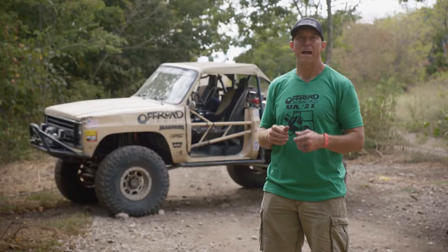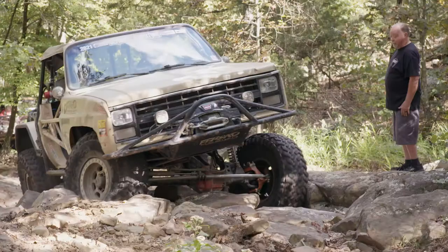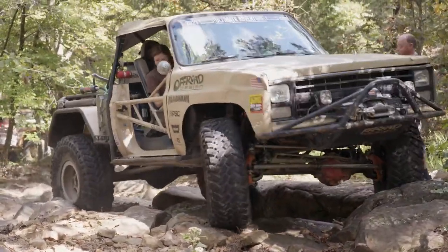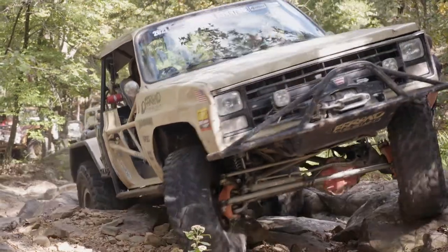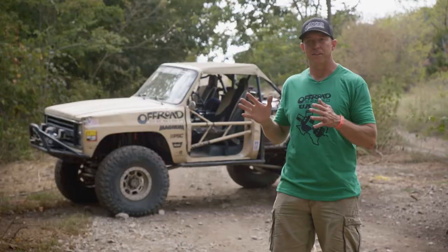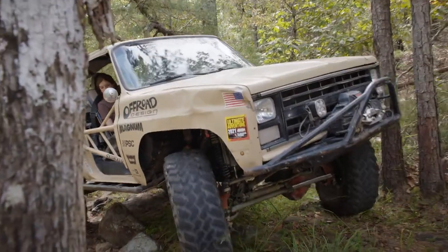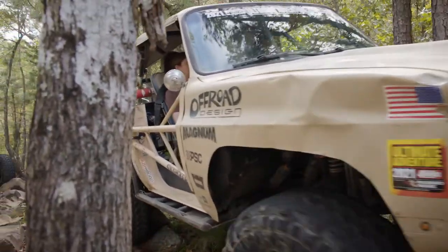That's the real magic of it — having those different gears in a super tough transfer case combo. These older full-size trucks came with the 205 transfer case, and this makes it super usable even in newer stuff because it's so tough and versatile once we put a reduction box in front of it.